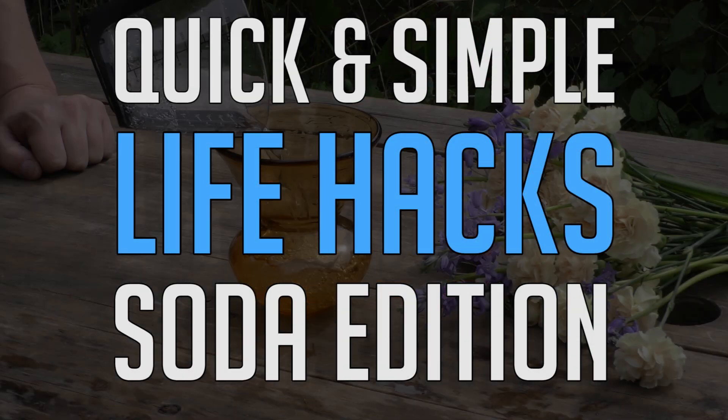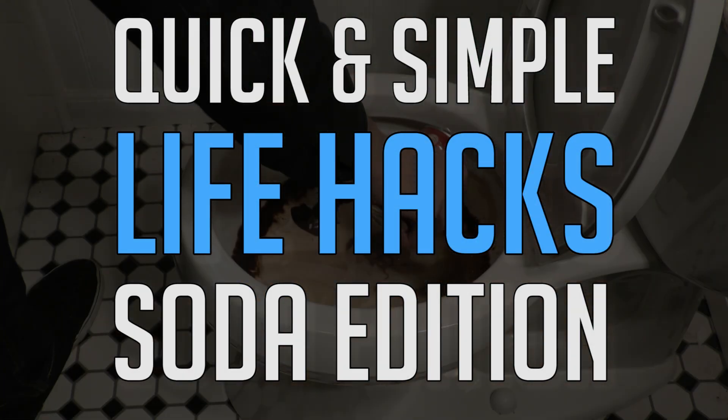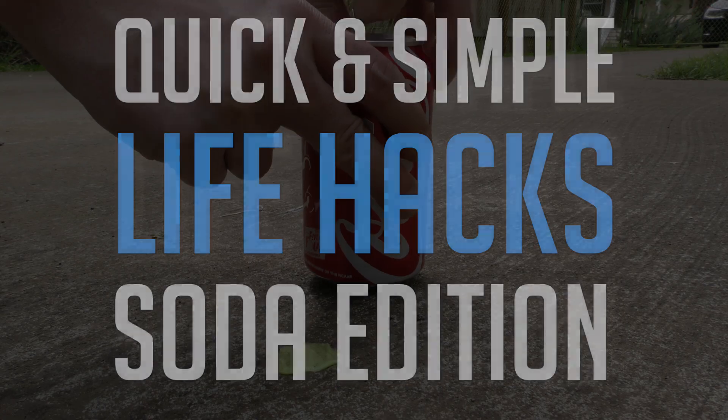Welcome to Quick and Simple Life Hacks, Soda Edition. We've got seven great tricks that won't clog your arteries, so let's crack those cans and get moving.